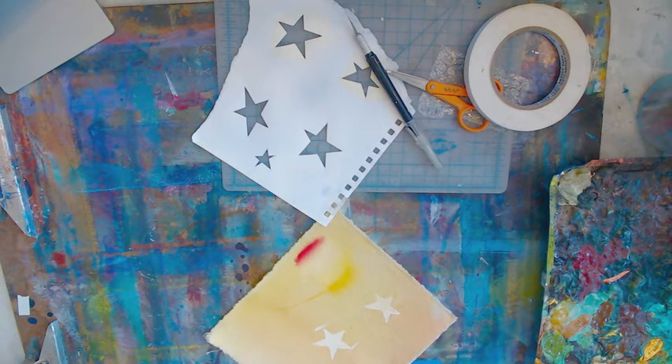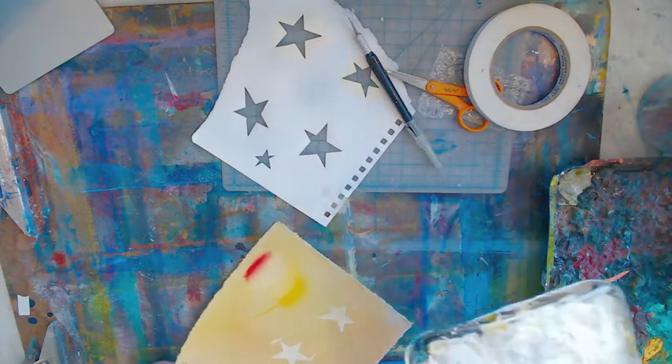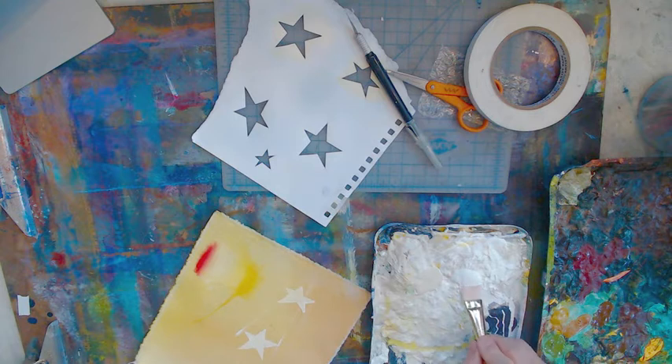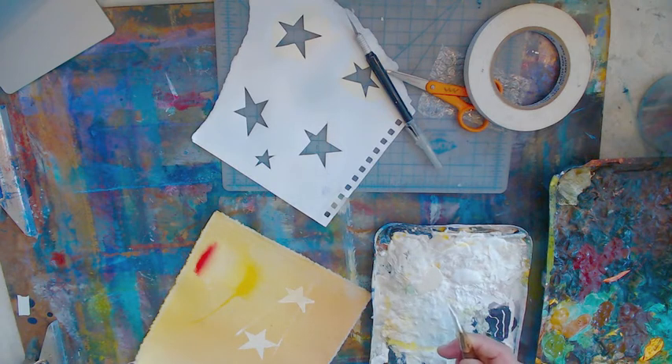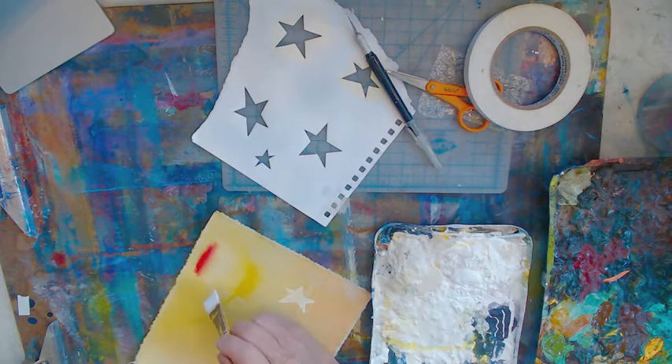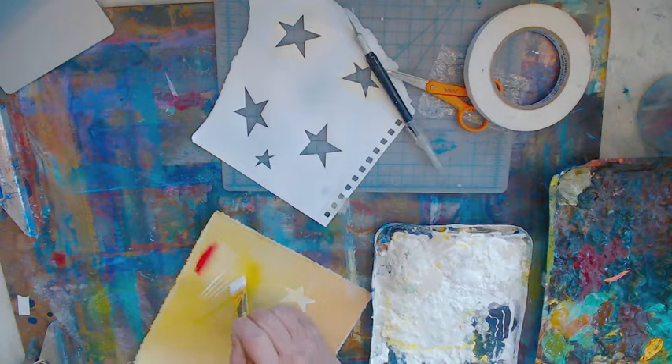We're going to use some white paint. Dip your brush in water first — you always want to get your brushes wet before you put them in the paint, because that way the paint won't just gob on. Work it through your brush so you have a lot of control. See how thin that edge is? You have complete control now because you got the brush wet first, and then you make beautiful lines.